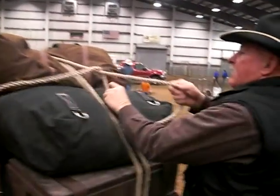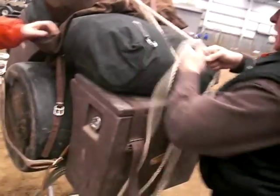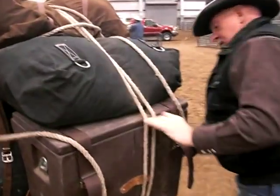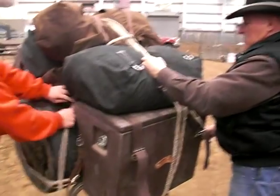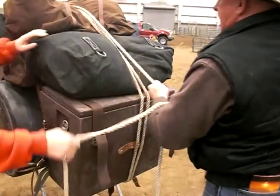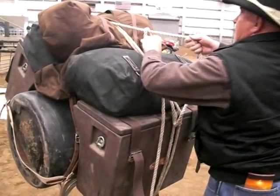Bring that around — you've got to have more slack. If you take that one then that takes it out from underneath here, just stay right. Then you come around this one, back underneath. I'm tucking it in here because we missed the lead. When you grab that like that, grab this like this, come up like this.